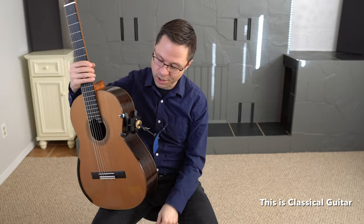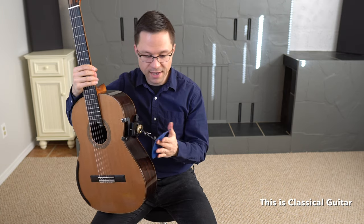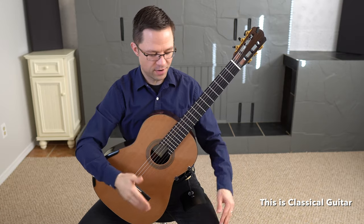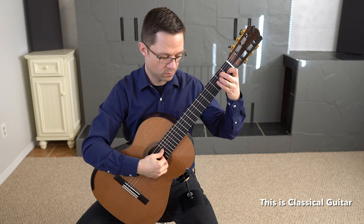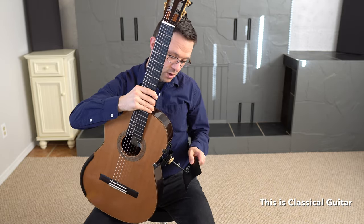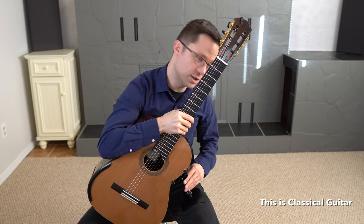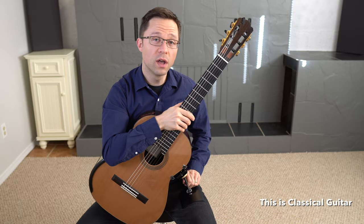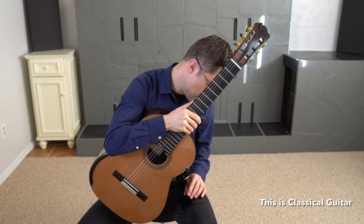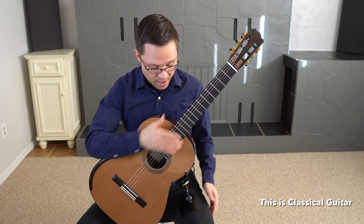These guitar supports feel rock solid on the instrument — very secure. The placement on the leg with the velvet on the bottom really keeps it from sliding around on your leg at all. It feels very natural. You can adjust the support to a slightly different angle by loosening it — if you want your guitar more down or more upright you can adjust that and then tighten it up. You can also adjust the height from low to as high as it goes.